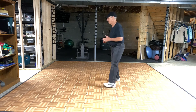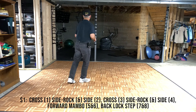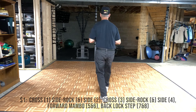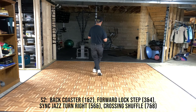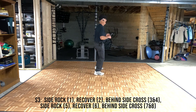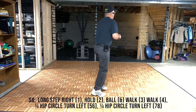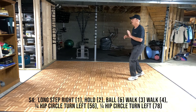Same thing with counts, entire dance: 7, 8, 1 and 2, 3 and 4, 5 and 6, 7 and 8. 1 and 2, 3 and 4, 5, 6 and 7 and 8. 1, 2, 3 and 4, 5, 6, 7, and 8. 1, hold, 2, ball, 3, 4, 5, 6, 7, and 8.